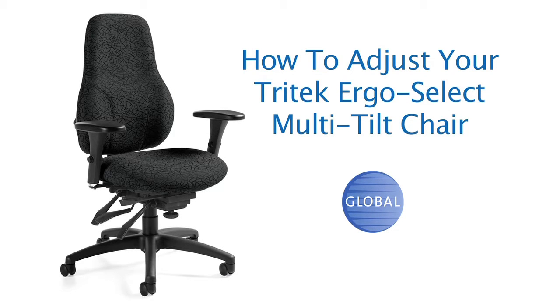Welcome to the Global Tri-Tech Ergo Select Multi-Tilt Chair. This video teaches you how to adjust the chair features.